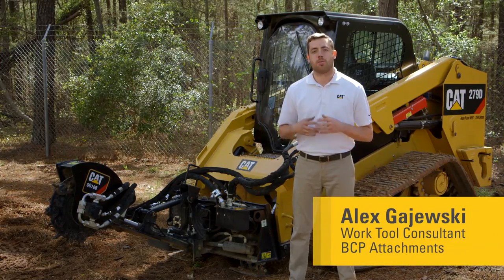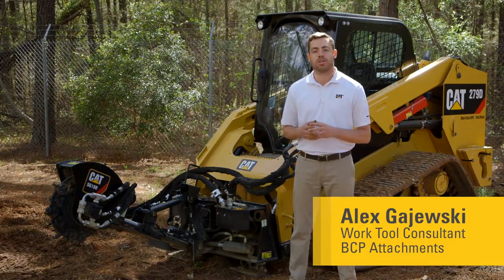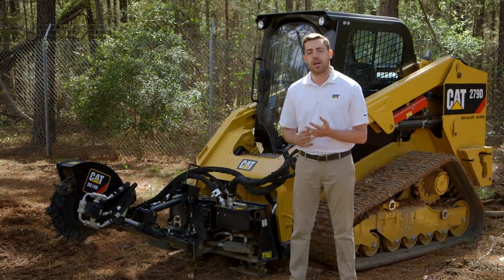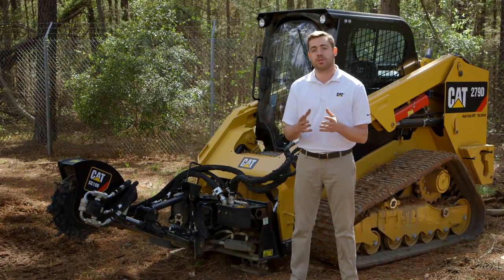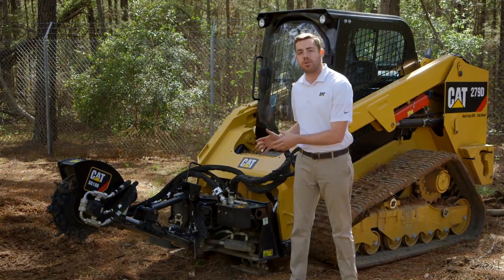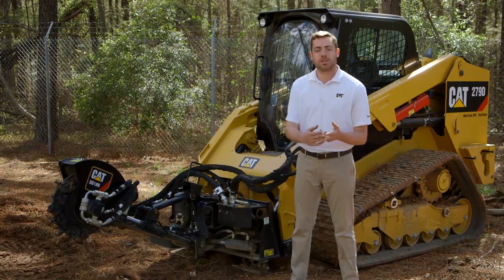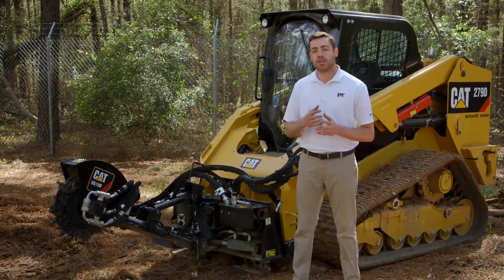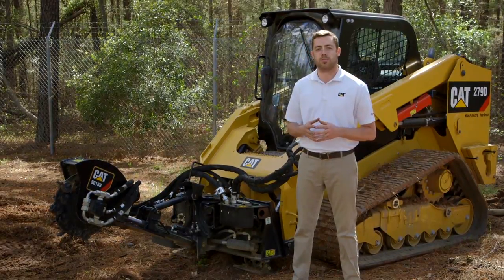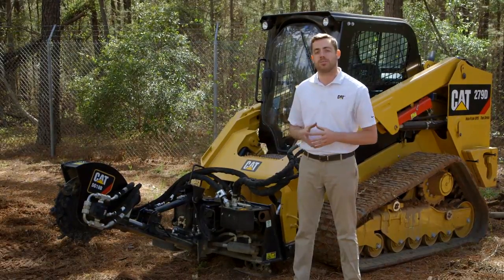In the land management setting, there's a wide range of different CAT attachments that we offer to add versatility to your machines — whether that be a compact wheel loader, a compact track loader, multi-terrain loader, or skid steer loader. We offer a range of stump grinders in addition to brush cutters, mulchers, and industrial grapple rakes, all in an effort to get those jobs done faster, clearing land for a commercial or residential property, or just general maintenance of a property.